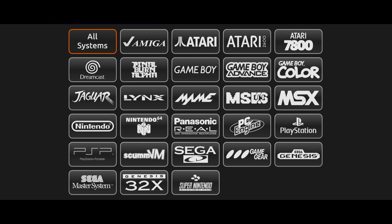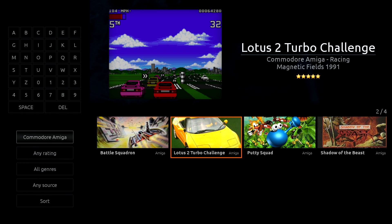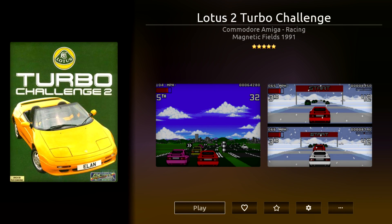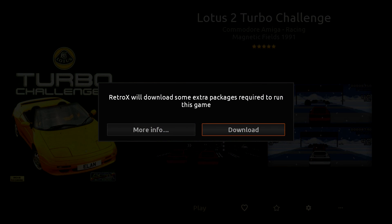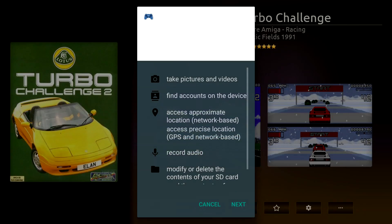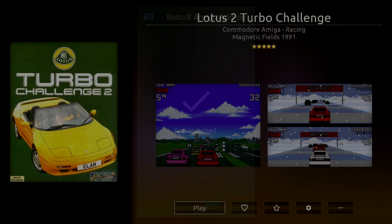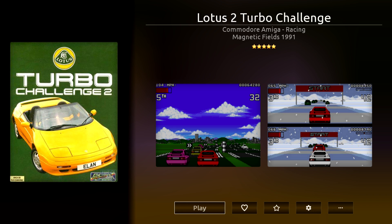I'm going to press back and just pull up the Amiga by itself. I want to go over some sound settings with Lotus 2 Turbo Challenge — they were recently added to Retro X. Let's go ahead and launch this game. If this is your first time setting up Amiga, when we click Play it's going to have to download the Amiga emulator. Click OK and we need to go down to Install. Done — now we can play Amiga.